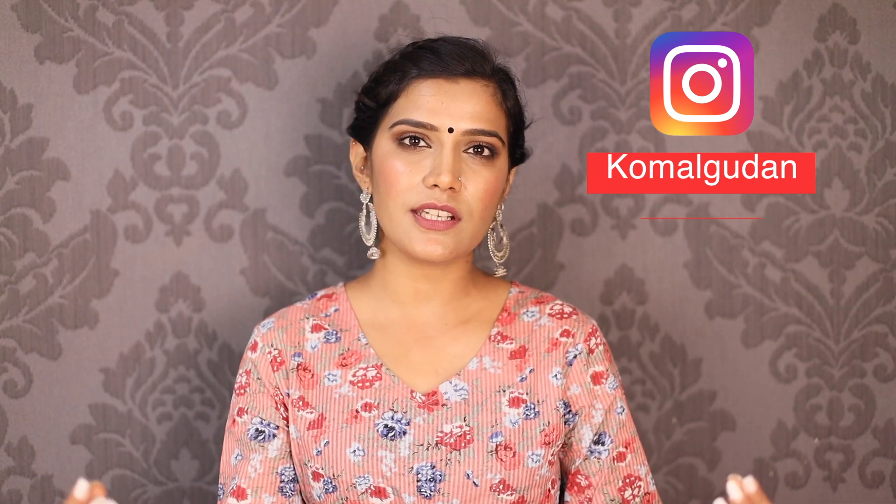Welcome back to my channel. Before the video, we start a small activity. Close your eyes and run your fingers over your body, and tell me what it feels like — dryness, roughness, textured skin, bumpiness, or zits. So look at your skin; it needs attention that you don't want to give.